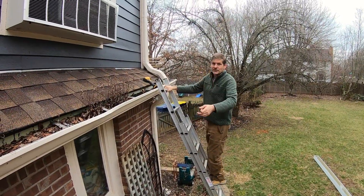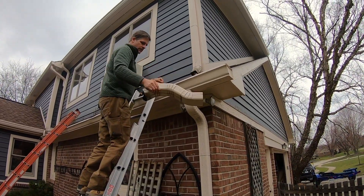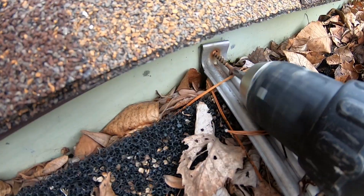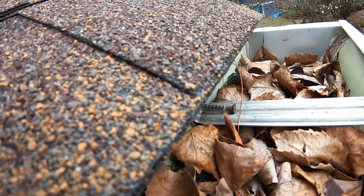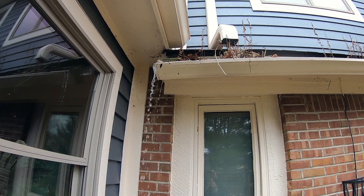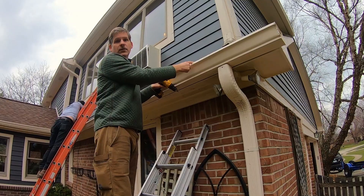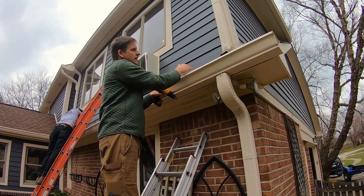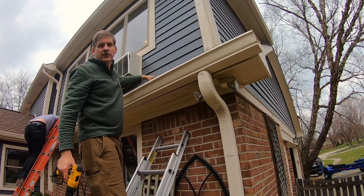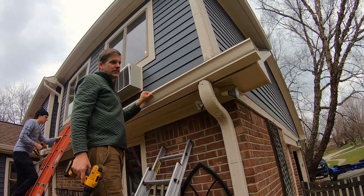Our job first is obviously to remove the gutter. We're going to start by taking these downspouts off, then go ahead and take out these brackets. If it's hung typically, each of the brackets goes into the rafter tails at the end. If they miss the rafter tails, it's just going into fascia, but this one seems pretty strong. The rafter tails are 16 inches on center, so every 16 inches or so is where you're going to have a screw. And you can tell once you get the screws out, it's very wobbly.